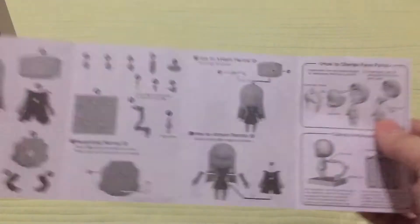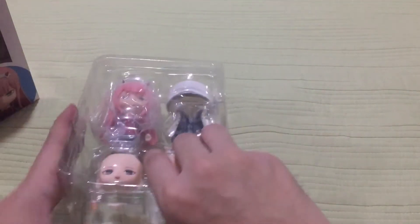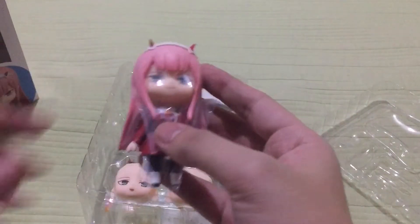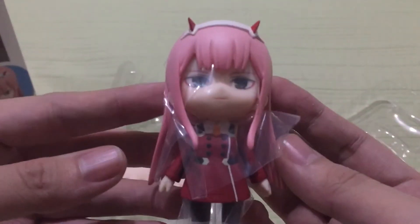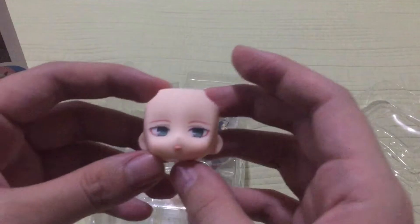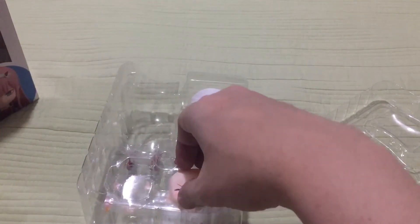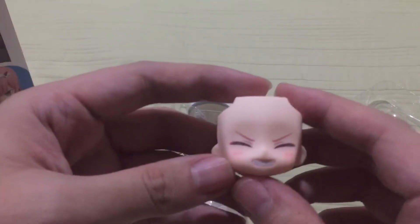It's in black and white. Here's the action sticker. Here is an extra faceplate — the innocent smile. Here's another extra faceplate — closed eyes.